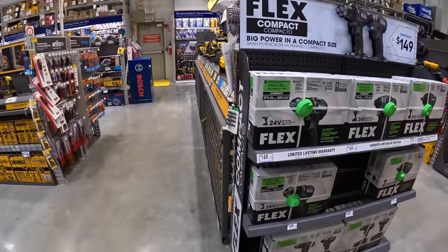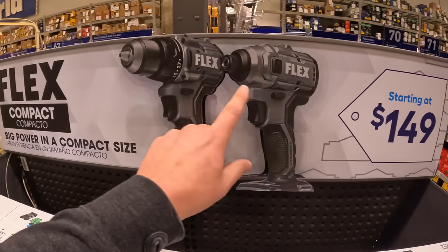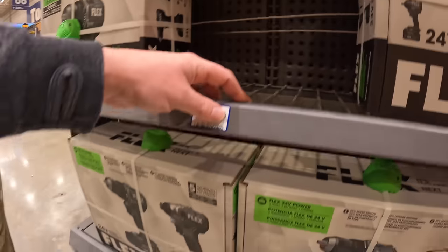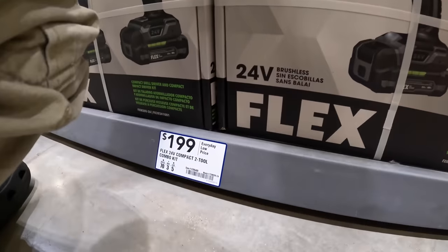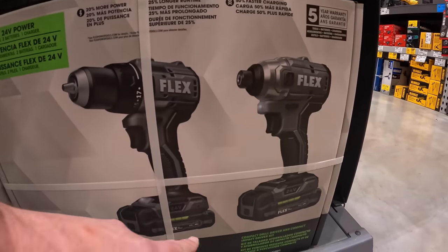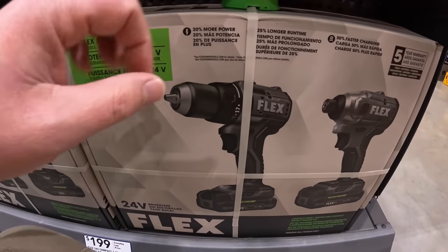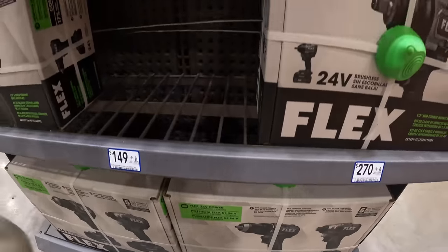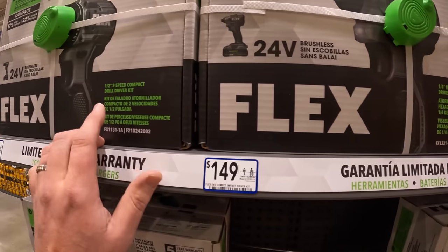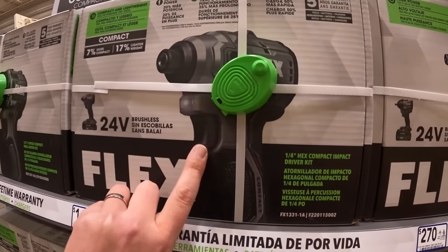Got some Flex stuff right here starting at $149 for the compact drill driver and impact driver as a kit. That shows $199. The new compact tools come with two 2.5 amp-hour batteries, charger, and I'm going to assume a bag. When it comes to $149, that's individually if you get them as kits. Seen plenty of videos on these — they're actually pretty nice.